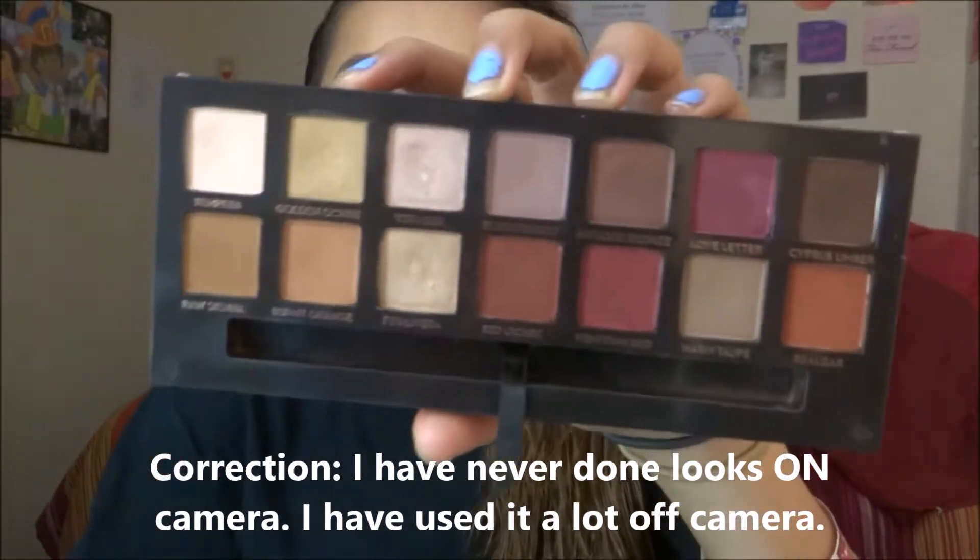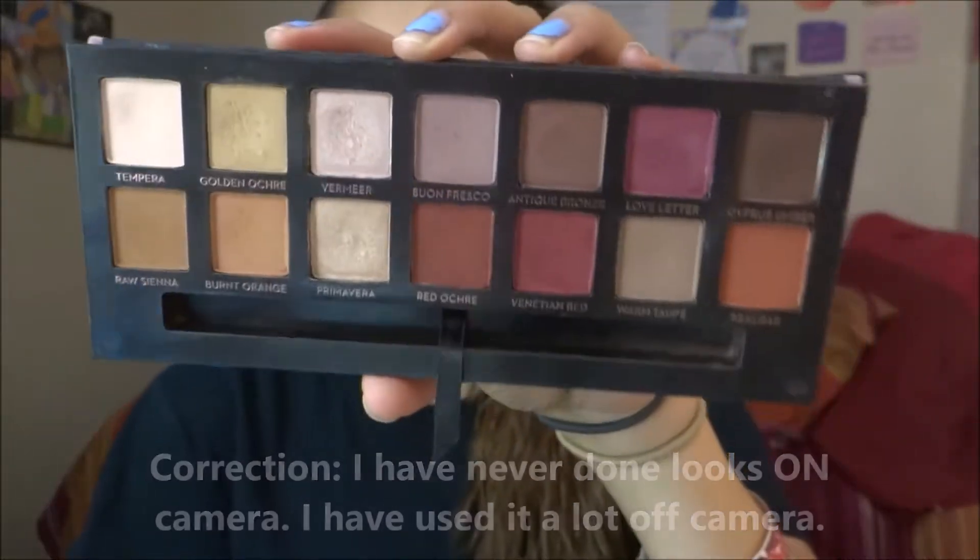I've had this palette for a while and I just never did any looks with it, surprisingly. It is very well loved. This palette is so me — this is my number one palette in my collection. I love it because I love reds, I love oranges, I just love warm toned eyeshadows. And there are like a few cool tones in here, but they are beautiful.